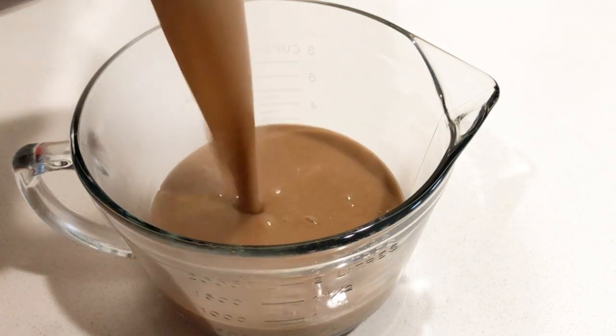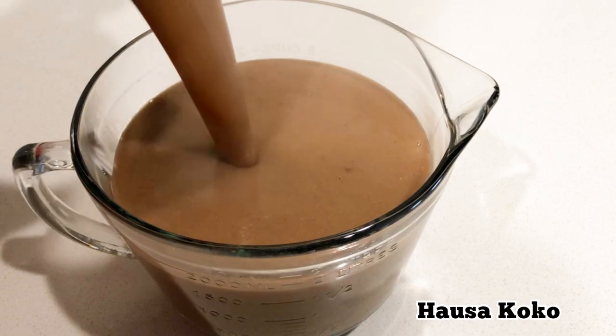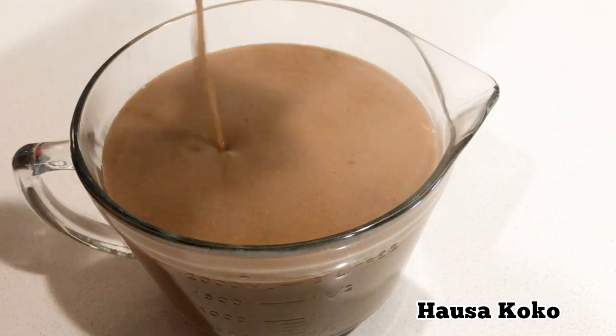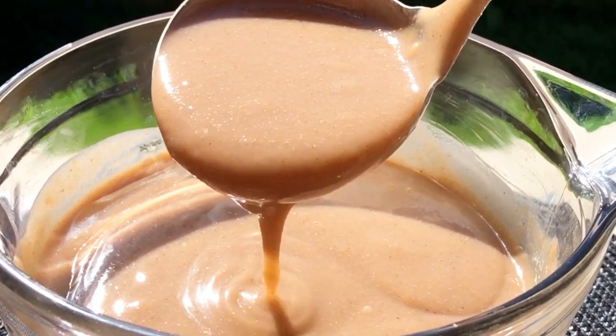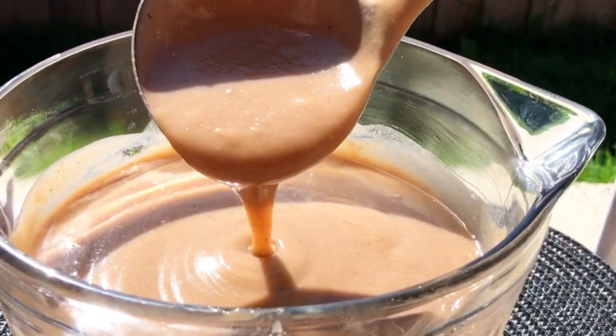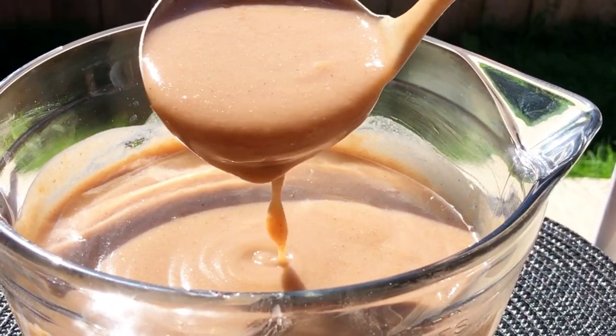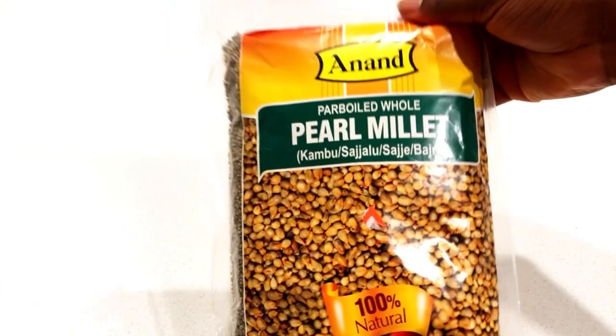Hello, happy family! Welcome once again. Today's video I'm going to show you how to make the best and authentic Ghanaian Hausa Koko. This is so delicious, just like your favorite street-side Hausa Koko. I surely believe that you want to learn this recipe, so please come to the kitchen and let's start cooking.